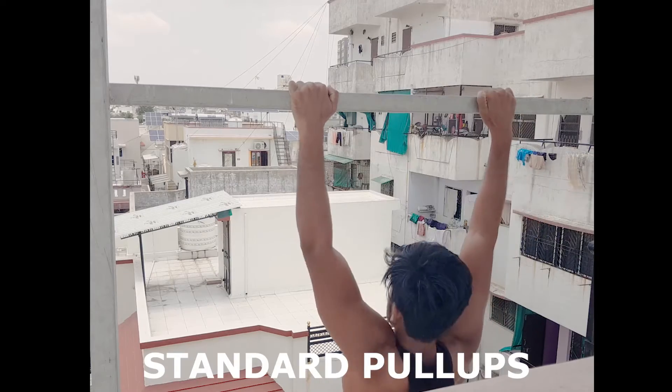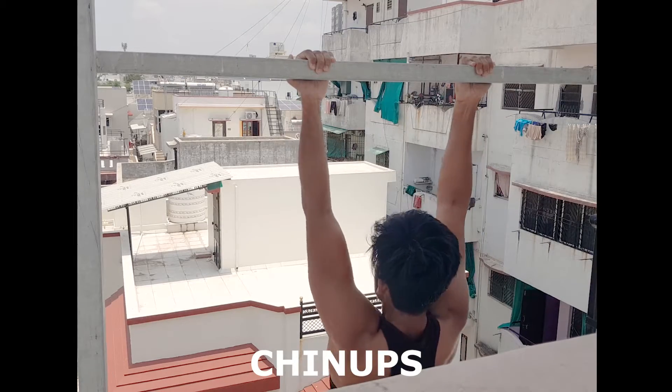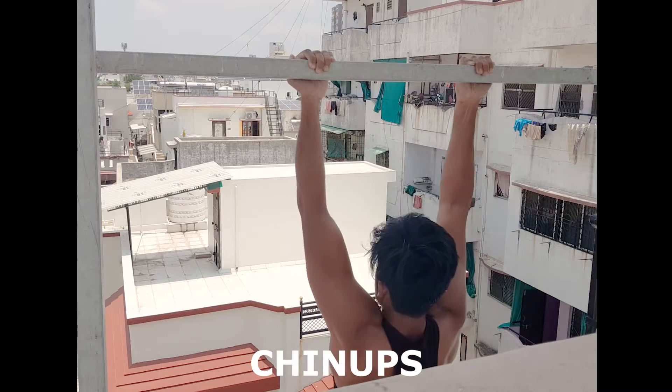A standard pull-up hits different muscle grips, with the lats being primarily focused. But if we supinate it, it becomes a chin-up. With this, you have more activation of the biceps and it focuses on your lower lats.